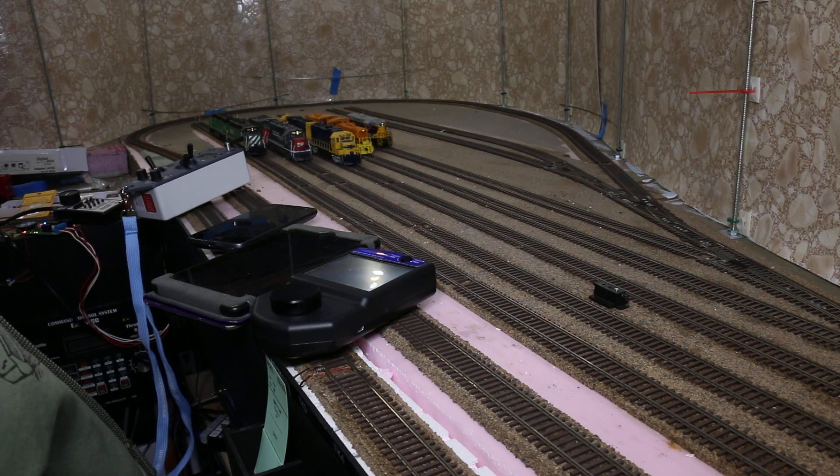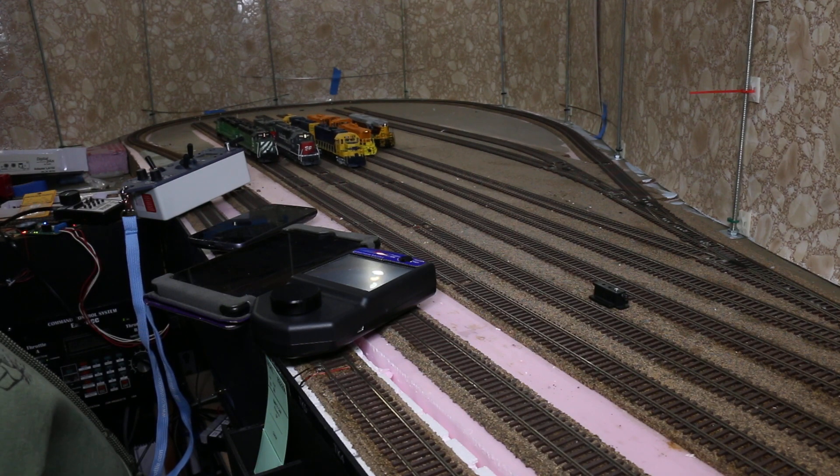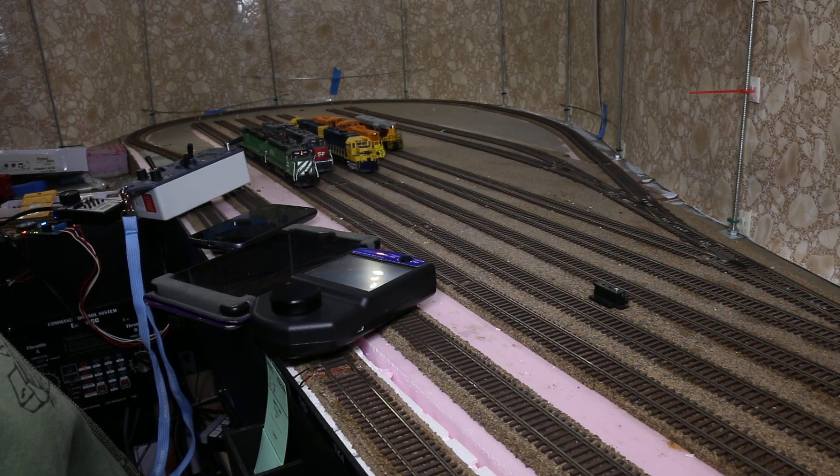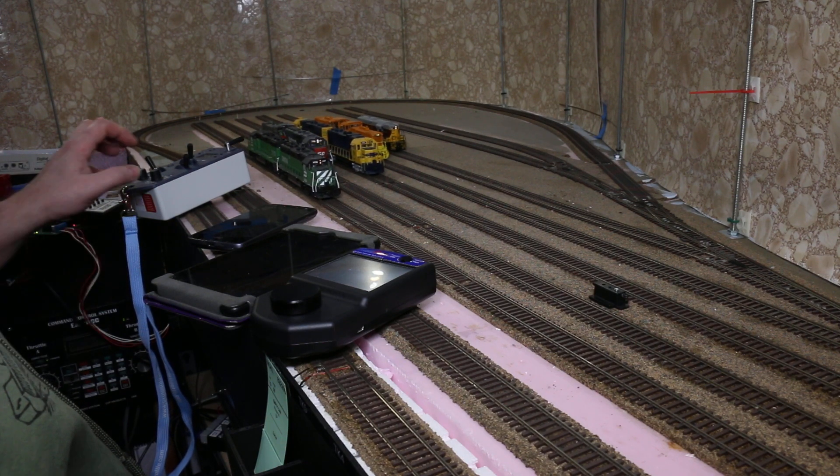Five different throttle systems connected in a variety of methods to one command station — the DigiKeys DR5000.